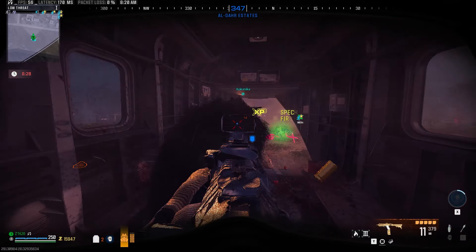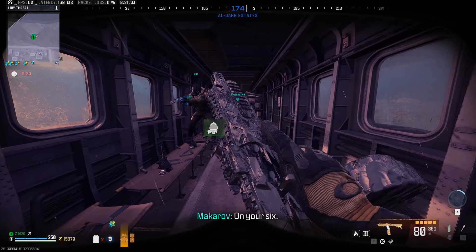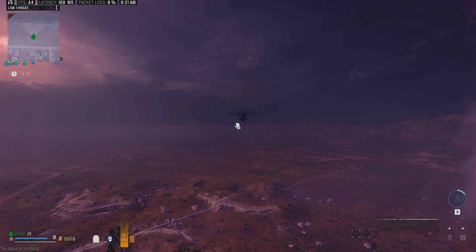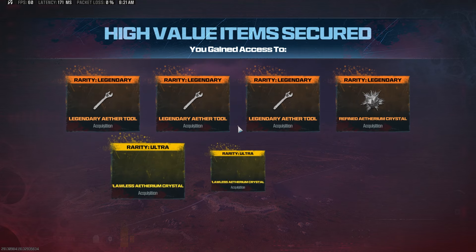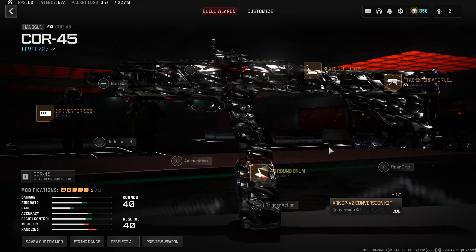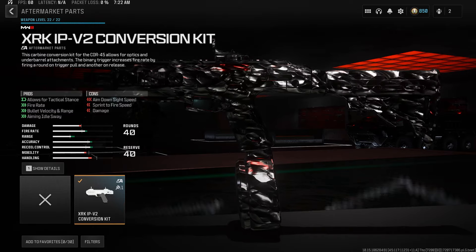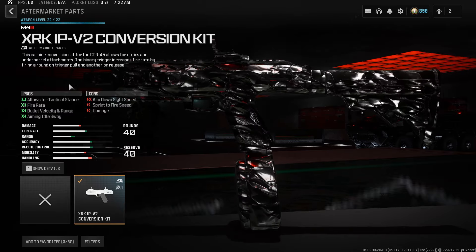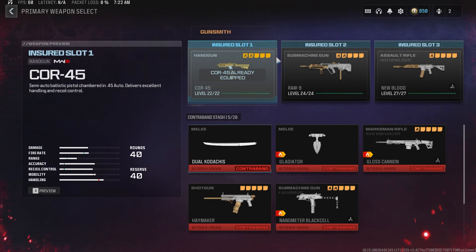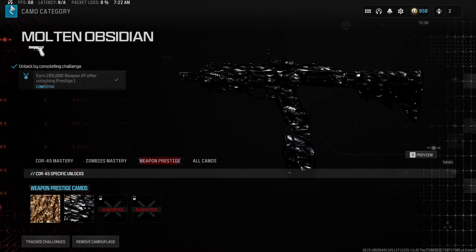Is the Core 45 with the XRK Aftermarket Conversion Kit a viable weapon for Modern Warfare 3 Zombies? Yes — 100%. It definitely dishes out the damage and is tons of fun to use. You've got all the mobility as it is a pistol. The Aftermarket Conversion Kit makes it so that when you pull the trigger it shoots, and when you release the trigger it shoots as well. Let's work together down below in the comments to make any changes to the build on screen so we all have an amazing build for the Core 45 with the XRK IPv2 Conversion Kit. The camo is Molten Obsidian — under Weapon Prestige, it's the second one unlocked.